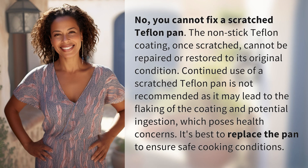No, you cannot fix a scratched Teflon pan. The non-stick Teflon coating, once scratched, cannot be repaired or restored to its original condition. Continued use of a scratched Teflon pan is not recommended as it may lead to the flaking of the coating and potential ingestion, which poses health concerns. It's best to replace the pan to ensure safe cooking conditions.